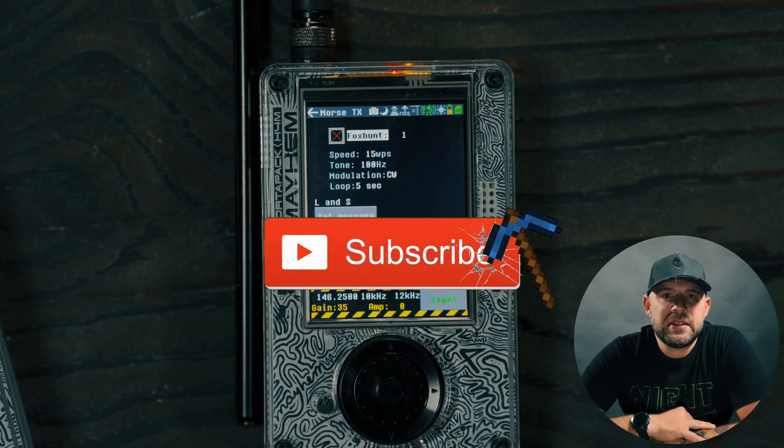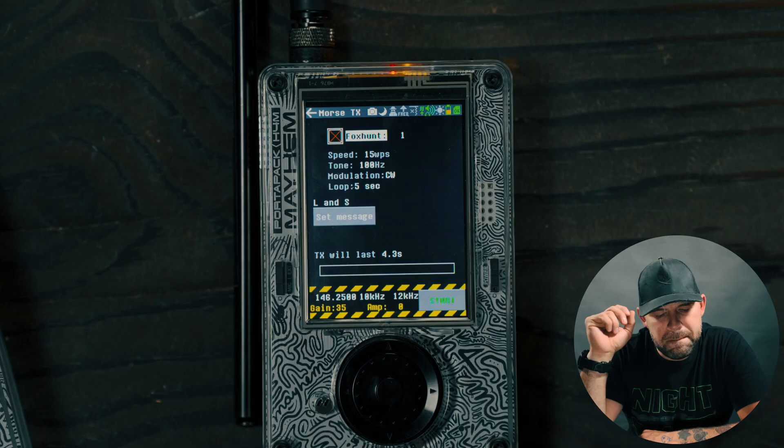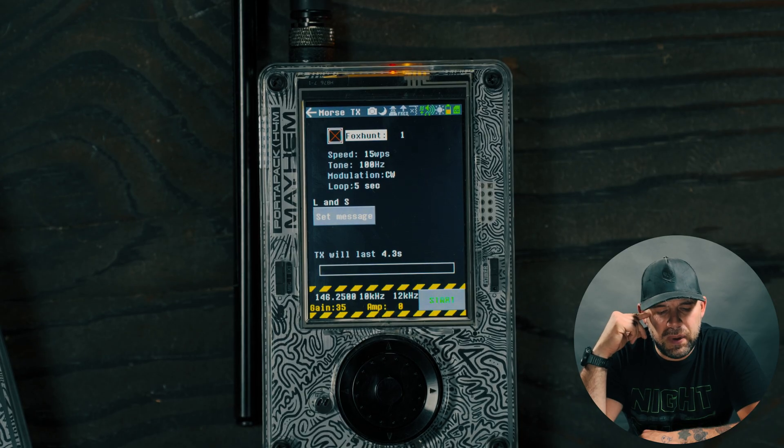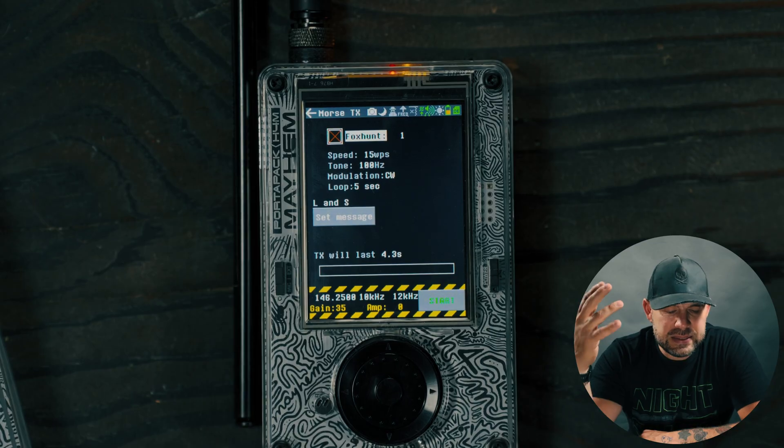The speed is set to 15 WPS. WPS stands for words per second, though I think it's actually supposed to be words per minute. Either way, that's the speed at which it's transmitting.